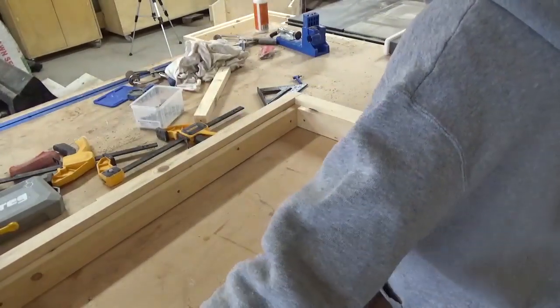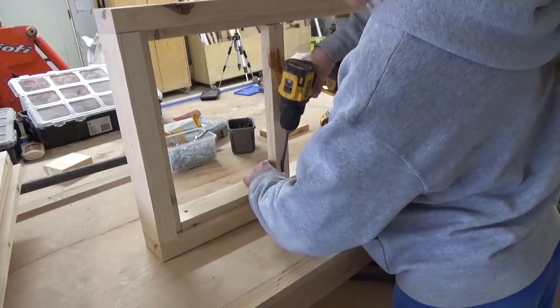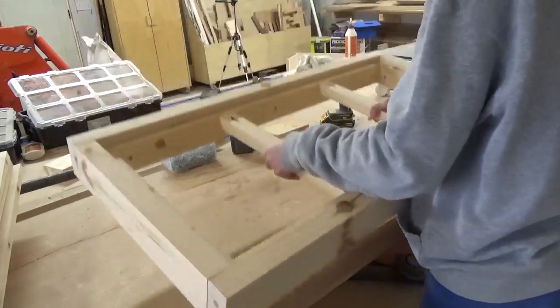Before I added the top slats, in order to give them a little extra support, I attached 1x2 boards across the lid as well so they were flush with the top of the inside pieces. Now the lid frame was ready to install the slats.